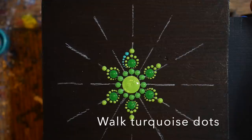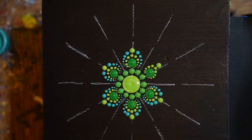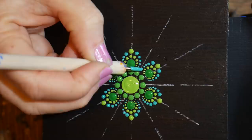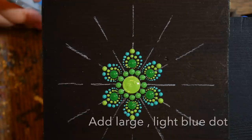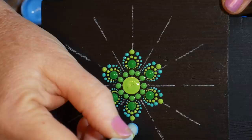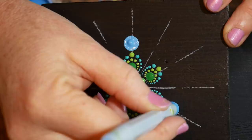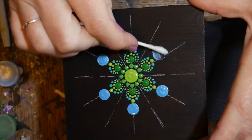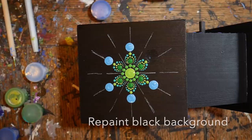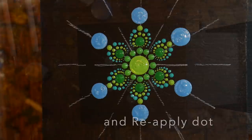Now walking around the petal in turquoise — you can see how that really brightens up the petal shape. Then using a large tool with the sky blue light color, putting that right at the end of the petal. One dot seemed a little wonky, so I used a Q-tip to take it off, got up as much paint as possible, went back over with the original black color, dried it with a blow dryer, and then replaced the dot.